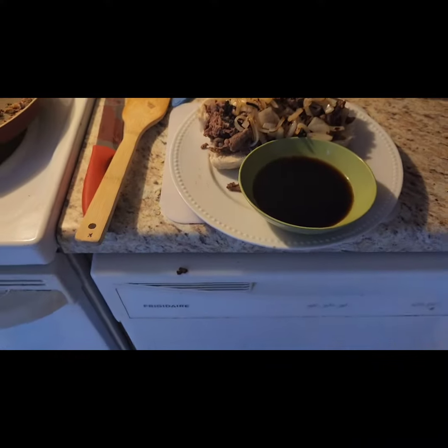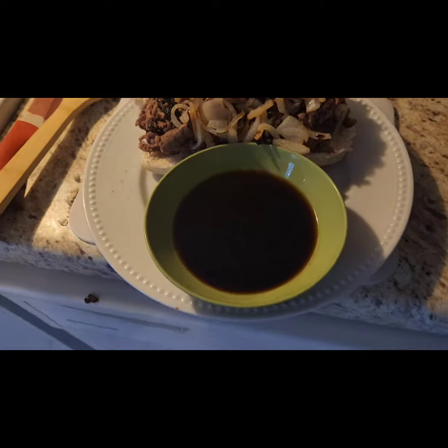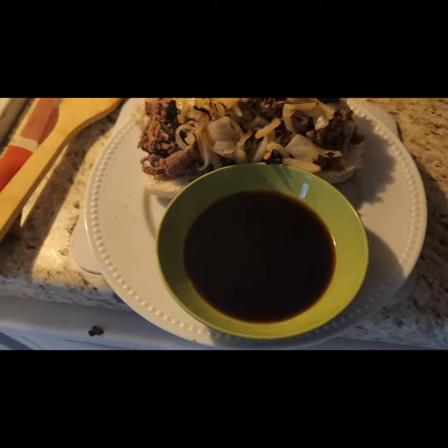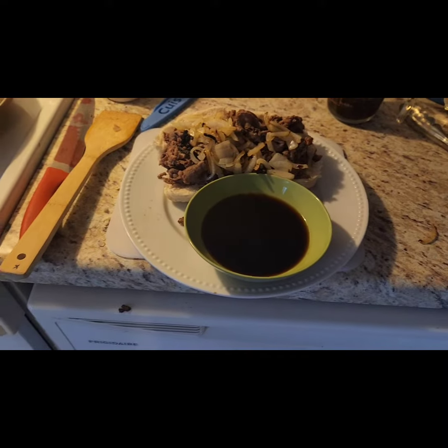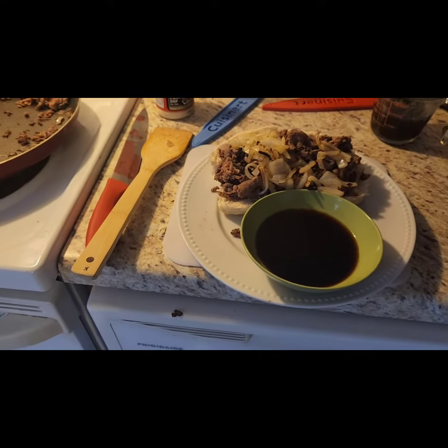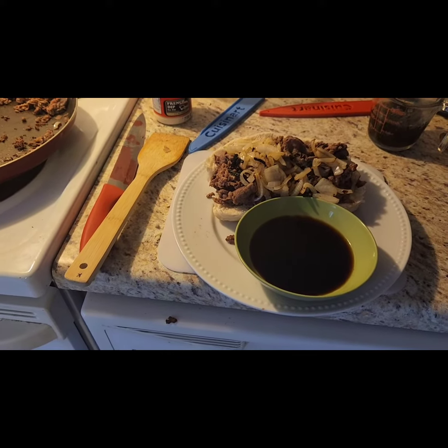Total cost: the meat was six bucks — one pound of shaved beef. The bread I got from the discount section. Johnny's au jus is about three bucks. I should get two sandwiches out of it, so for about $3.50 you got a great value. I hope you guys enjoy.